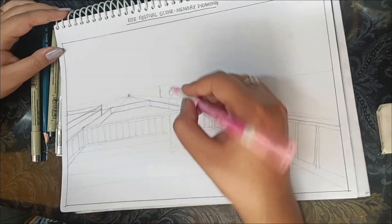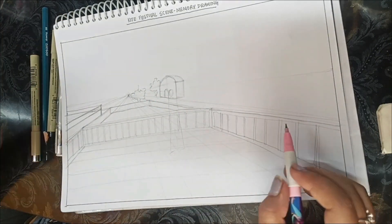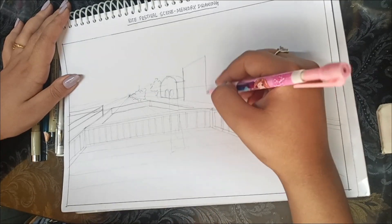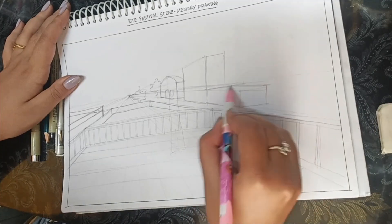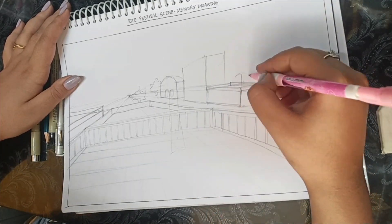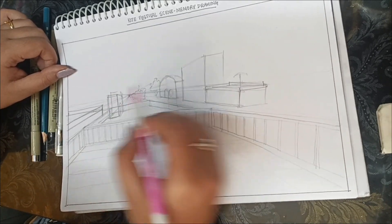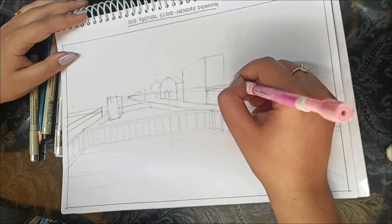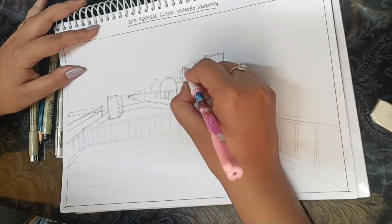I am just lightly designing my sketches and making things which are there in real life. This is a memory drawing, so they really want to test your memory — how much you have observed. Observation skills are very important in this type of sketch and in examination questions for JAA or Nata. This will only improve through practicing a lot of sketches.